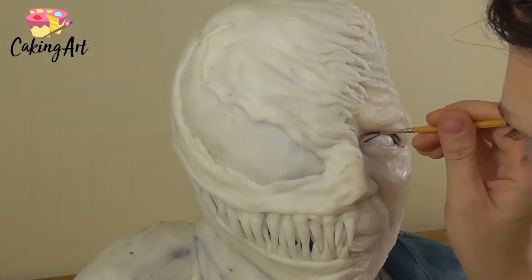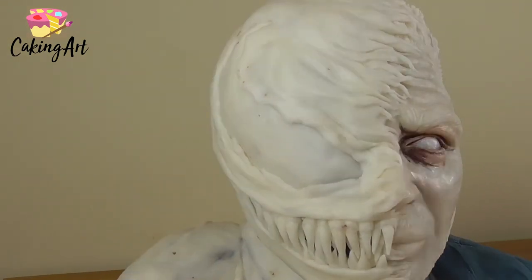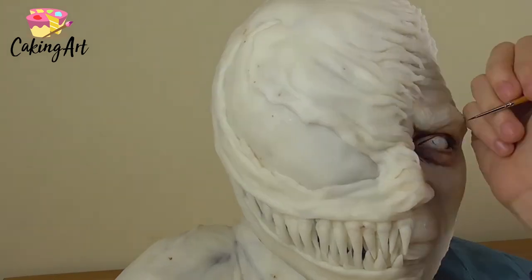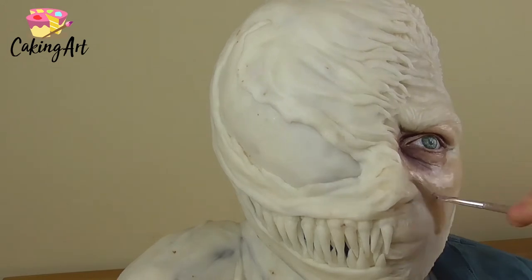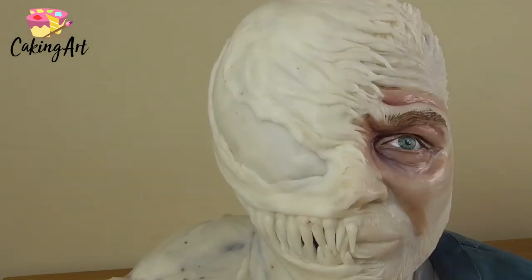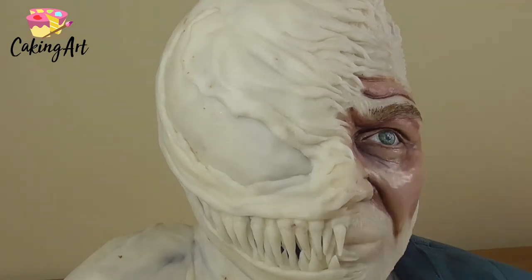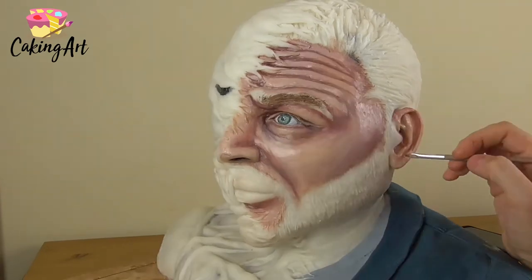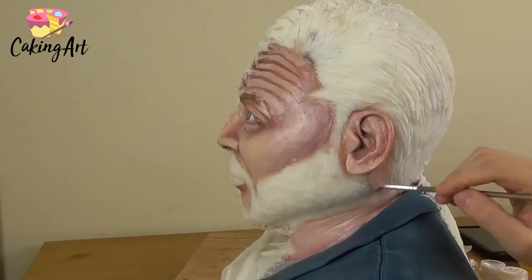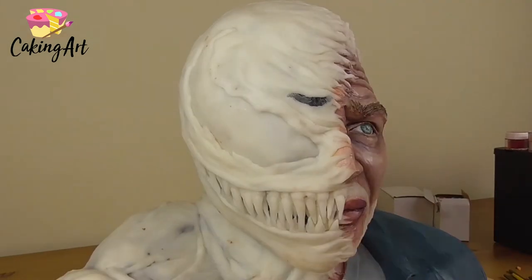Then I start painting Tom Hardy's face — I always go in with the eye first. For the type of modeling chocolate I'm using I paint with petal dust, since this is my specific recipe, rather than gel color. I start with the eye and move outward, creating that skin texture all around his face, layering different tones and shades of pigment to create the translucency of skin. Remember, human skin has veins underneath — blues, greens, purples — it's not just one tan color. Then I go ahead and paint his lips and ears.